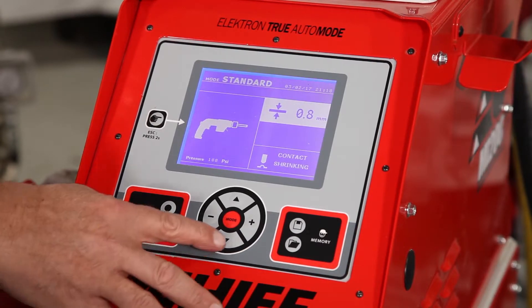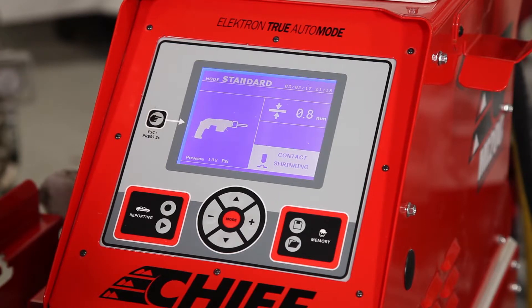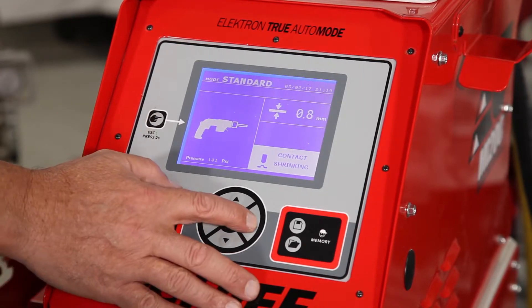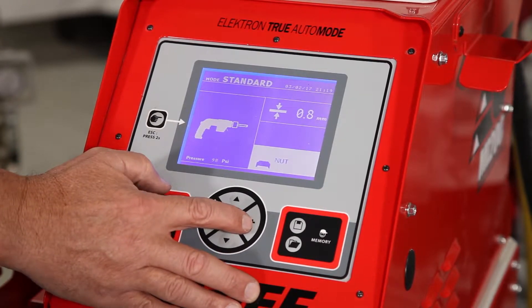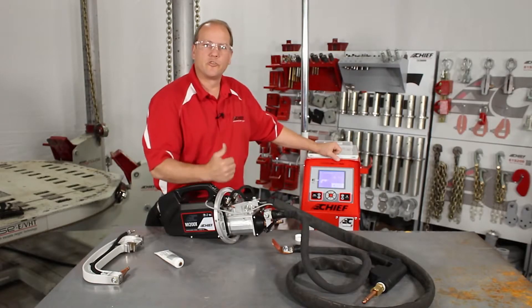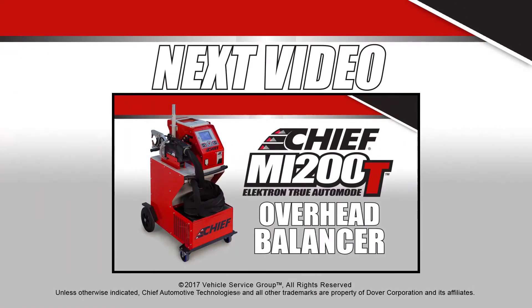The arrows up and down will scroll down to the tip that we're using on the single side gun. The plus and minus allows us to scroll through the different tips to make sure that we choose the proper tip that we have installed on the gun.